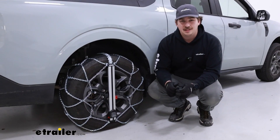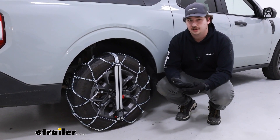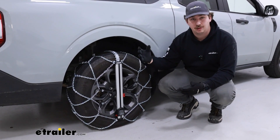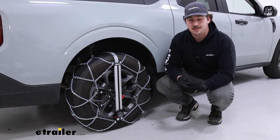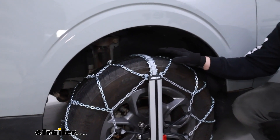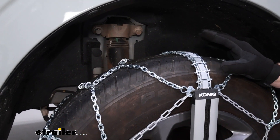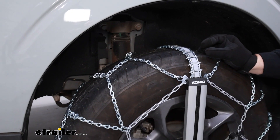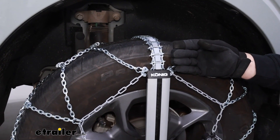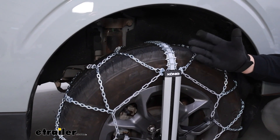These are SAE Class S certified, which just means that they're going to be cleared for use in wheel wells that have limited clearance, both from the fender liner but also suspension components around the back of the tire. That is something you need to be cautious of with the Maverick because you do have some components back there that sit pretty close, and the owner's manual even calls out requiring certain clearances. So these chains are totally fine — they don't sit very tall at all and they don't really sit far back on the tire either, so all those suspension components back there are nice and clear and you won't have to worry about it.